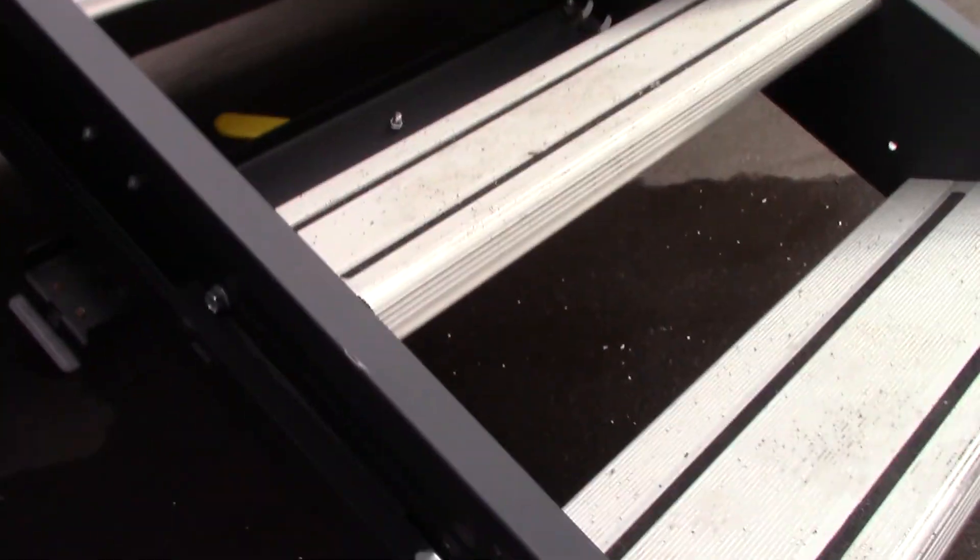That is your range hood vent there. Your steps fold into the trailer; if you're on uneven terrain and need to adjust the length of the legs, you can pull this pin here and adjust them up and down.